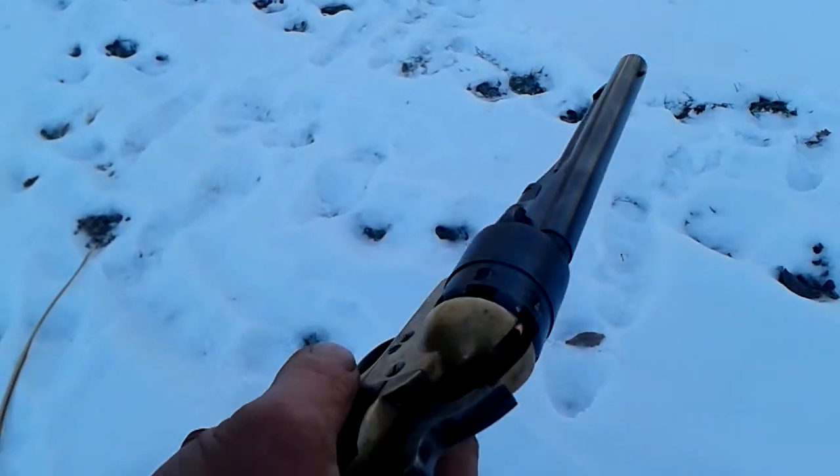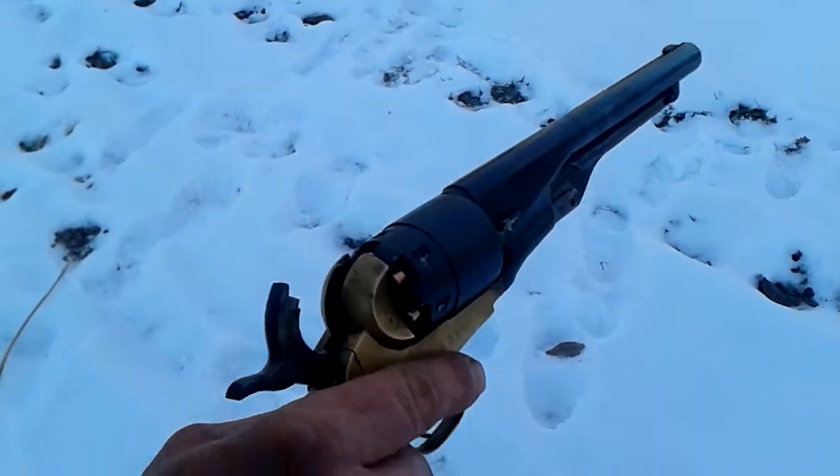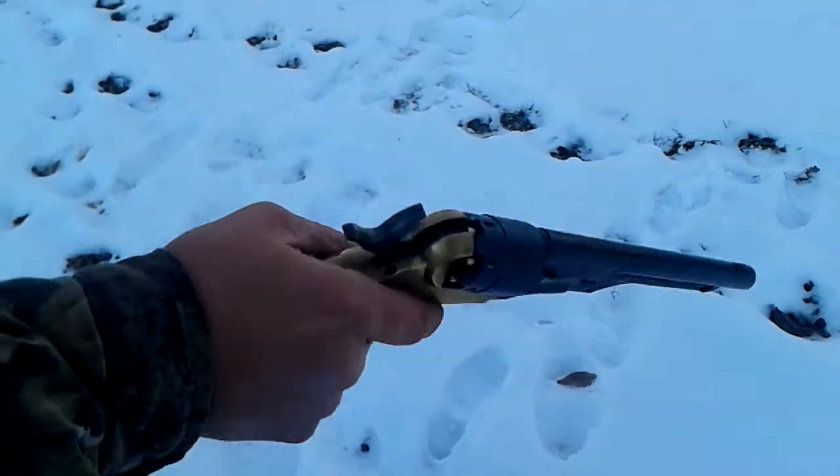Sometimes they don't go off. This was awesome technology back in the day when they made it. Now everybody just puts bullets in and shoots, but no — you have to load it, put a cap in. Here we go, let's shoot it.